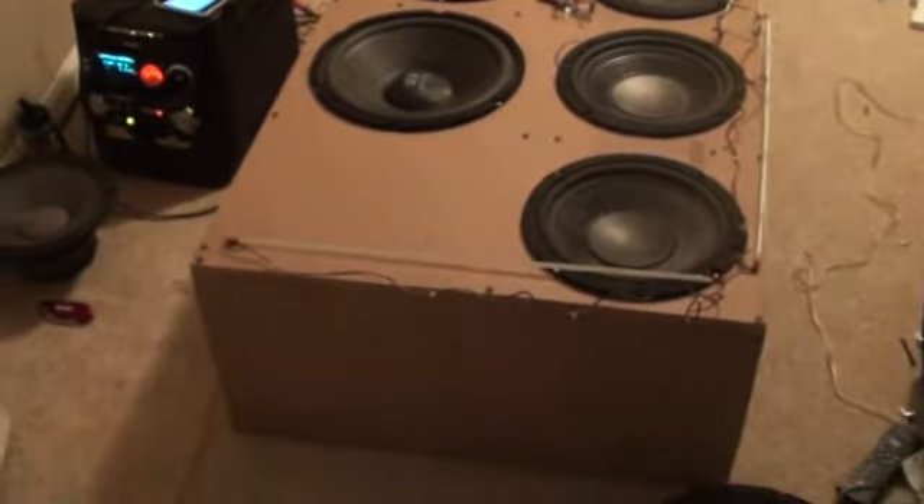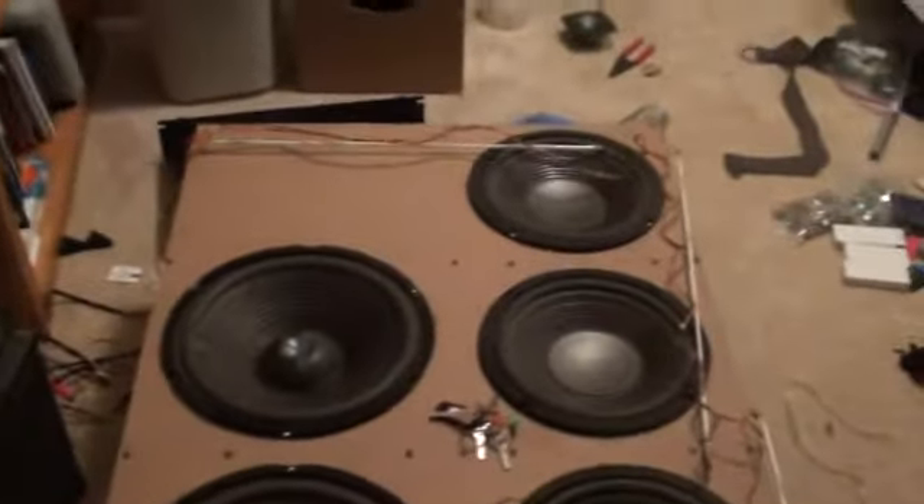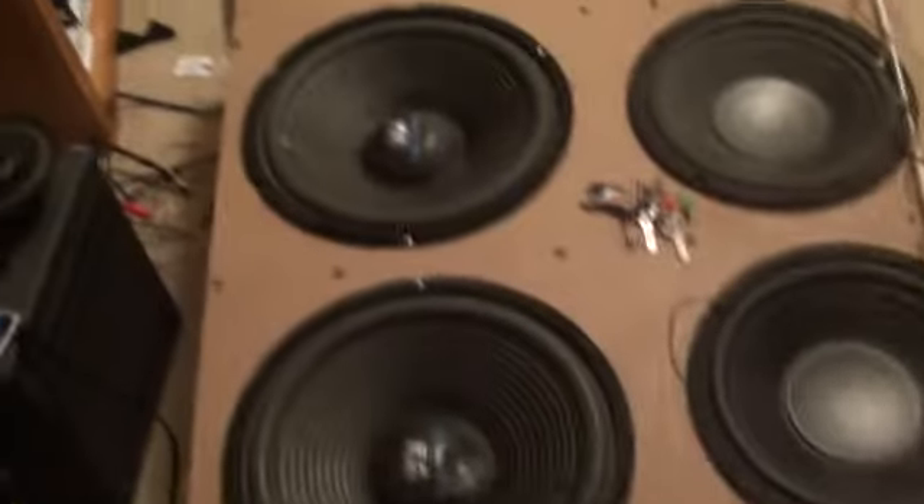This is my speaker box that I've been working on, that will go in a Yukon Denali I'm getting. I have these LEDs hooked up to it — the LEDs are right there. It's just a clear long piece of plastic, and I have these wired up into the output wires. I've got my iPod hooked up to the speakers right there. There are two 12-inch and four 10-inch subwoofers in here.